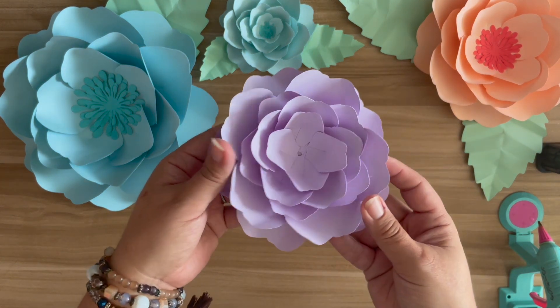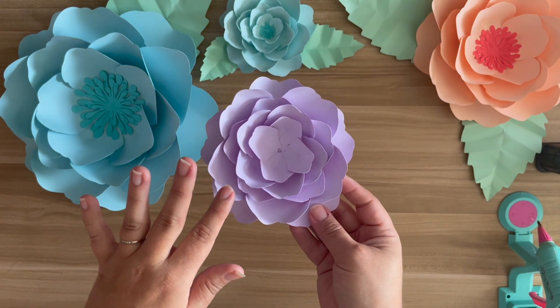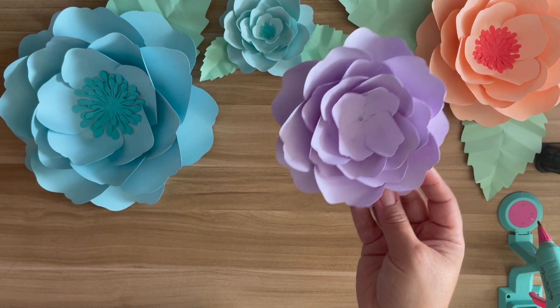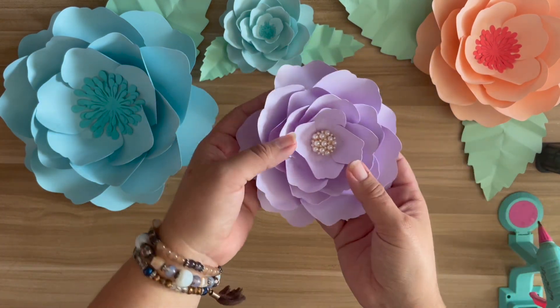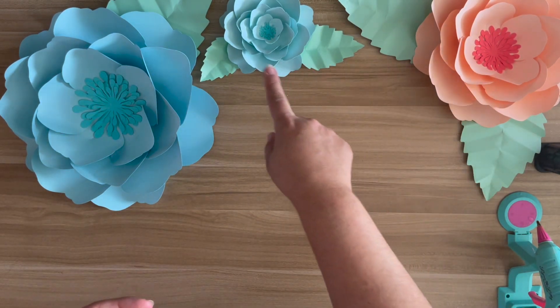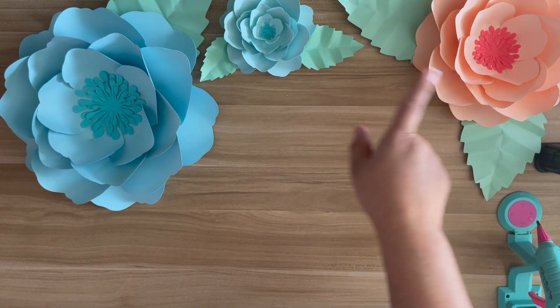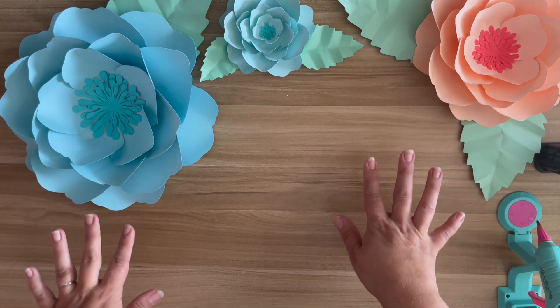This is my Template 90. I'm very obsessed with her because she's such a simple flower to make. This one is missing a center. Typically, I like to just add gems to the smaller ones just because I think it's so pretty. But you can also use floral centers if you want — that is also an option. I believe this is my pink center too that I used as the floral center for these.